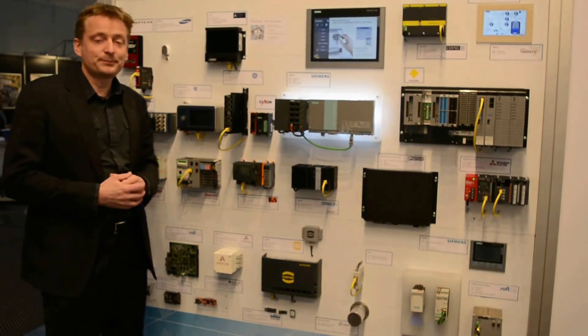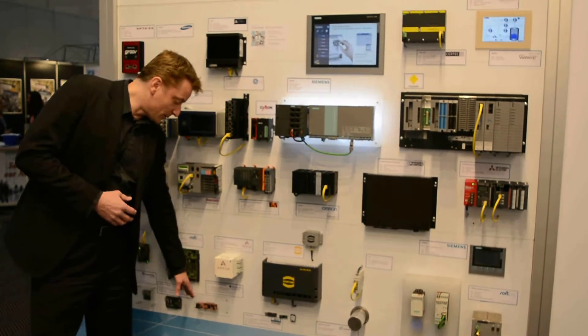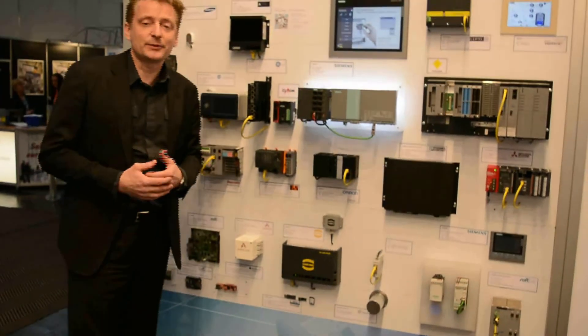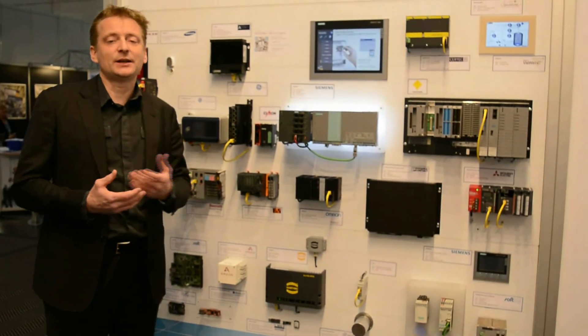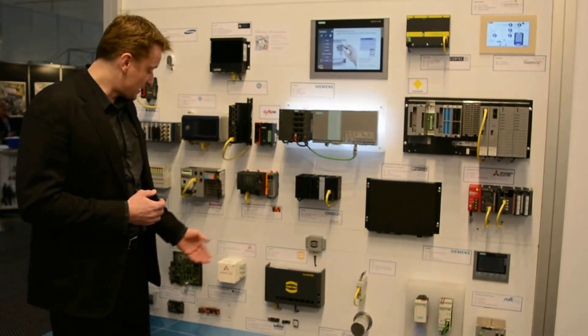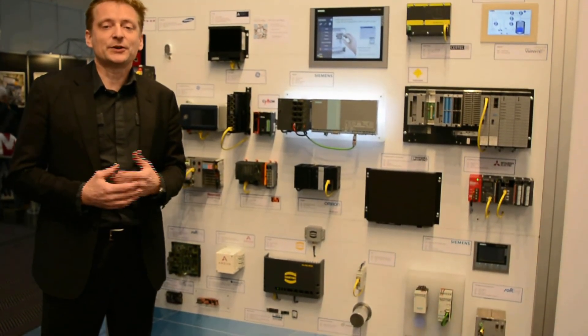So basically our devices on the board continue to grow. As well, this is something that we've had for a while, basically our evaluation board. When vendors want to test how they can work with the SDK from Matrikon, they can basically use the small board very quickly developing the functionality.